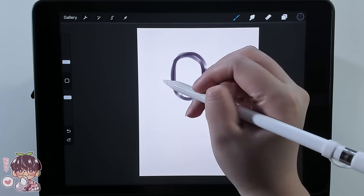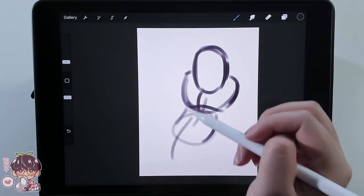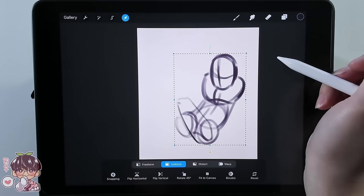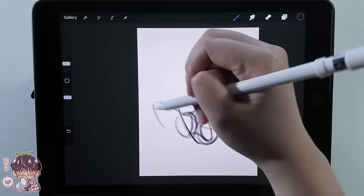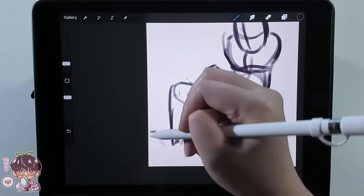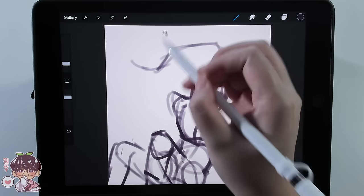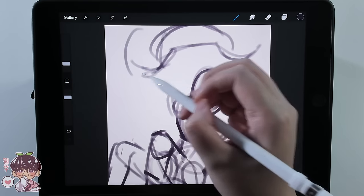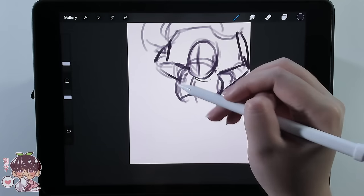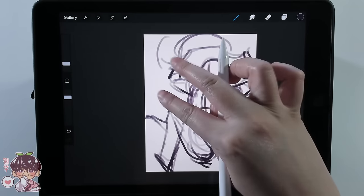Even though I didn't have a 100% concrete idea of what I wanted the piece to look like entirely, I was going to mishmash a bunch of my thumbnails together and hopefully it would work out. I'm starting off with a larger brush to plan out the composition alongside simplifying the pose for Ga Ming so I'll have an easier time sketching out the cleaner sketch and keeping things proportionally right.